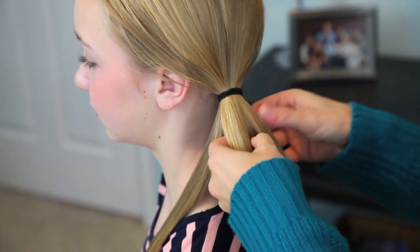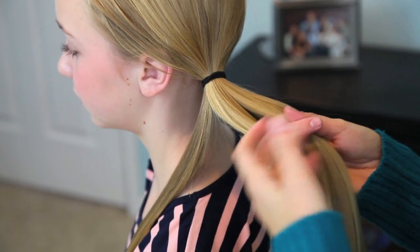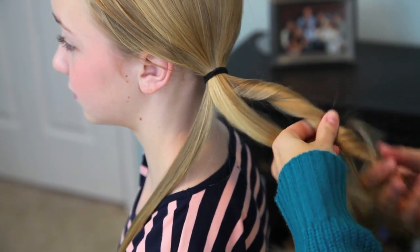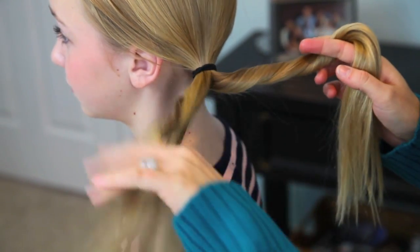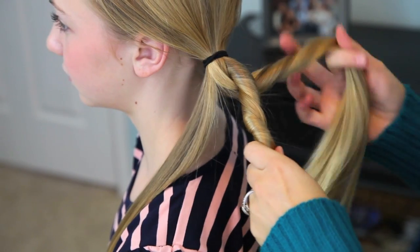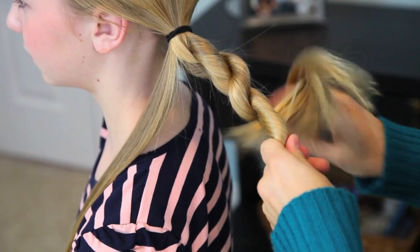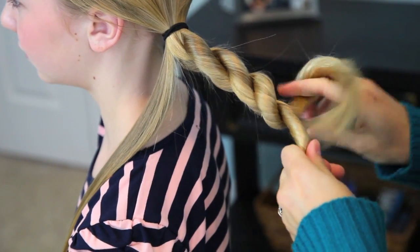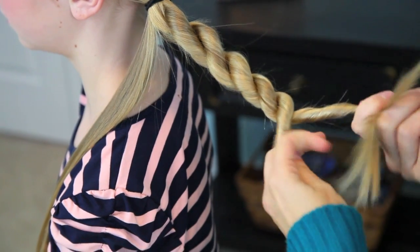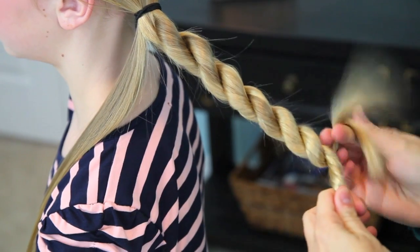With the remainder of the ponytail, divide it into two pieces. It's called a rope braid but it's really a rope twist. What you're going to do is twist both pieces to the right, then cross them over each other going to the left. This tightens the twist so that when you secure the elastic, they actually stay twisted. You can see that as I work down her ponytail, I'm still giving it a right little twist before I cross over to the left.